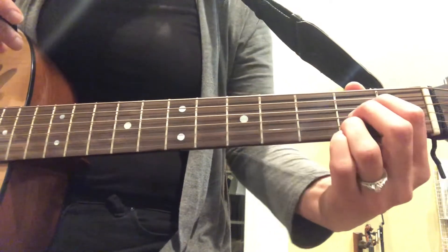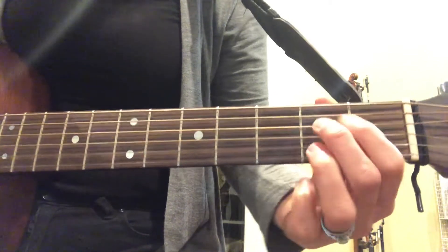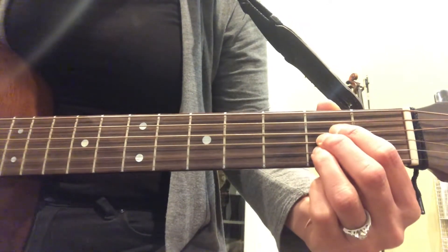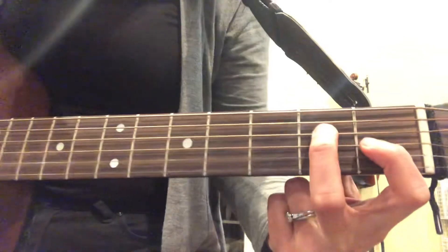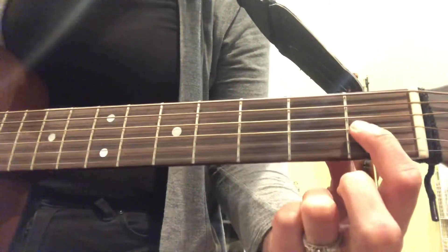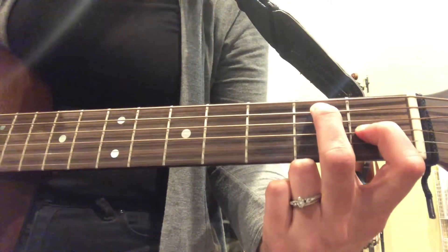Hokey Pokey — all A major and E7. A major is three in a row, and E7 is what I call a diagonal with an empty string. So it goes across but skips one, and that's E7.